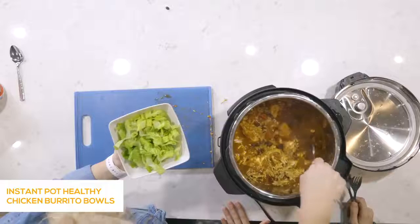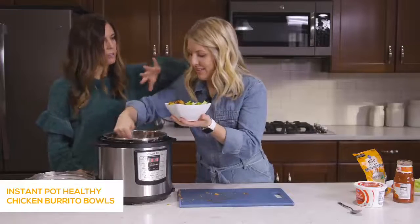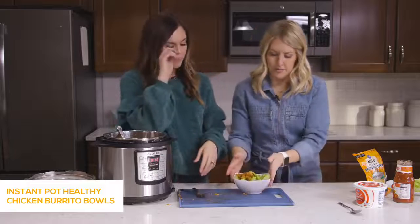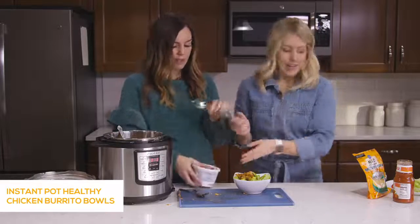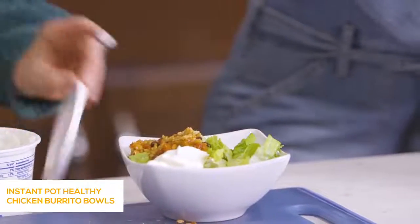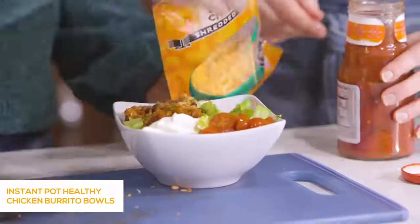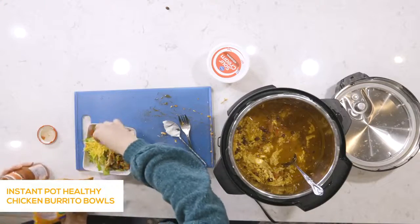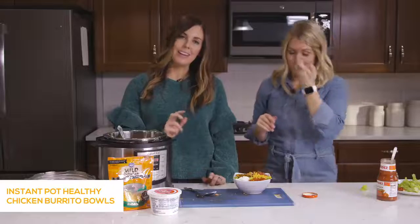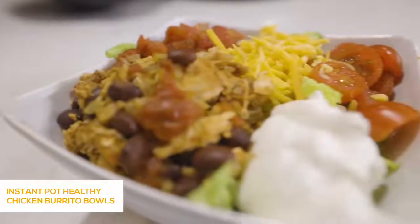Use a slotted spoon to serve, getting some beans, chicken, and rice together. Sometimes I'll make salads for my husband and me, and the kids will make quesadillas or wraps in a tortilla with it — that's so much easier for them to eat. Now just add all your favorite toppings: sour cream, tomatoes, cheese, salsa, jalapeños for an added kick, guacamole, corn — whatever you love. Super simple, easy, and healthy. Don't be intimidated by all the ingredients — this recipe actually comes together really quickly and it is delicious.